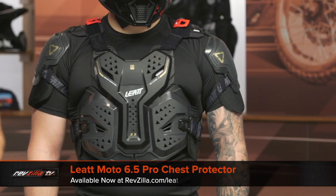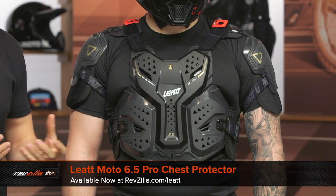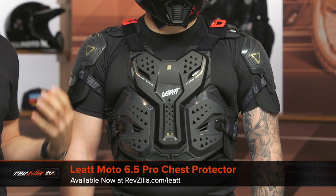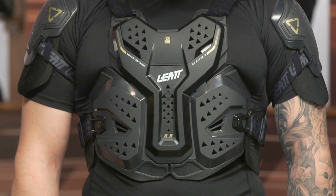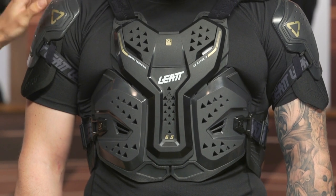Today we're going to cover two different pieces from Leatt. We've got the Pro Chest Armor, which is what we've got Pat in right now, and then we've got the full body armor as well, which is a little bit different — it has a mesh main chassis. It's got hard TPU on the chest, CE Level 2 protection at the chest as well as at the back, and CE Level 1 protection around the shoulders with hard TPU. It's got some foam padding underneath to make sure it's nice and comfortable.